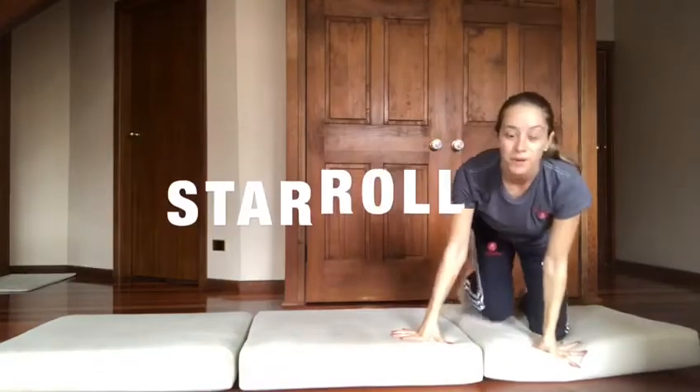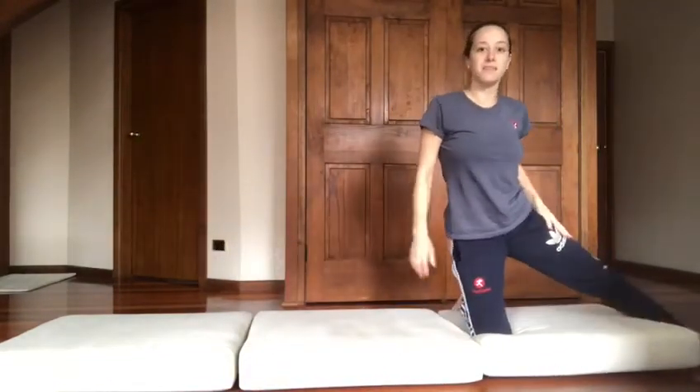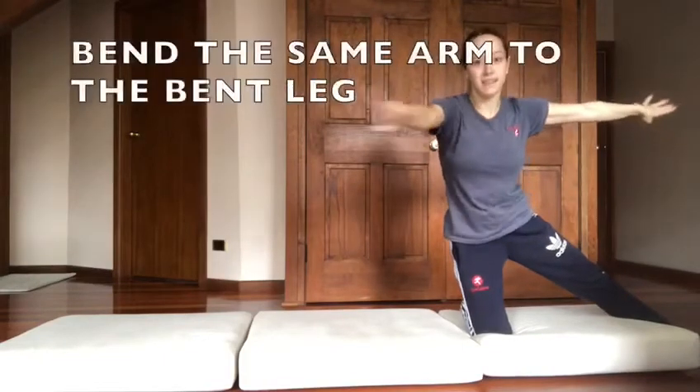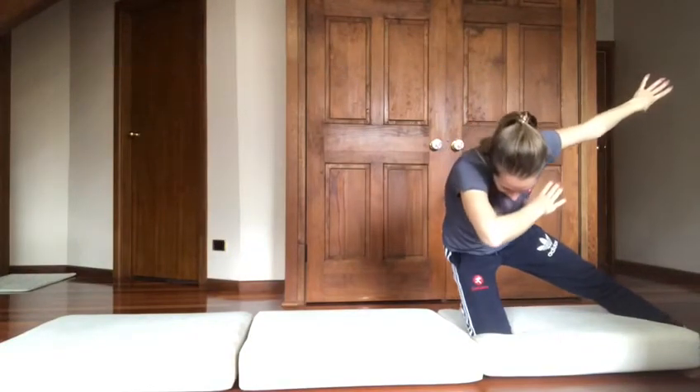We've got the star ball, or I like to call it the dab and roll. So we have one leg out to the side, comes out to a star shape. This is the dab part, so chin down, and move all of it.